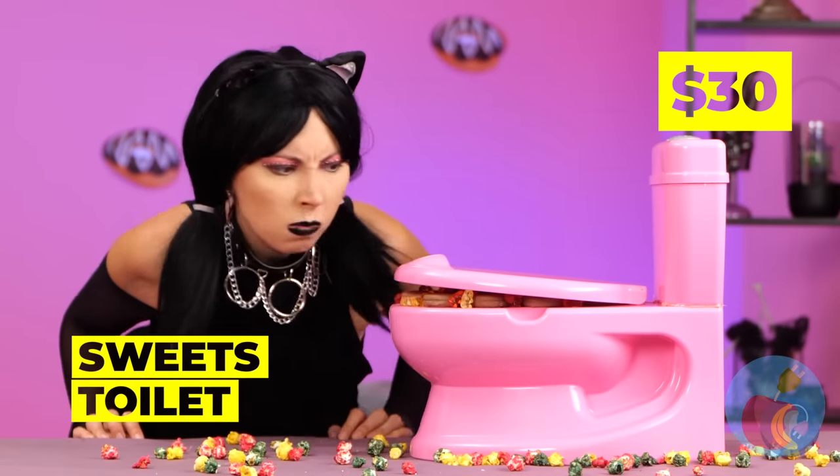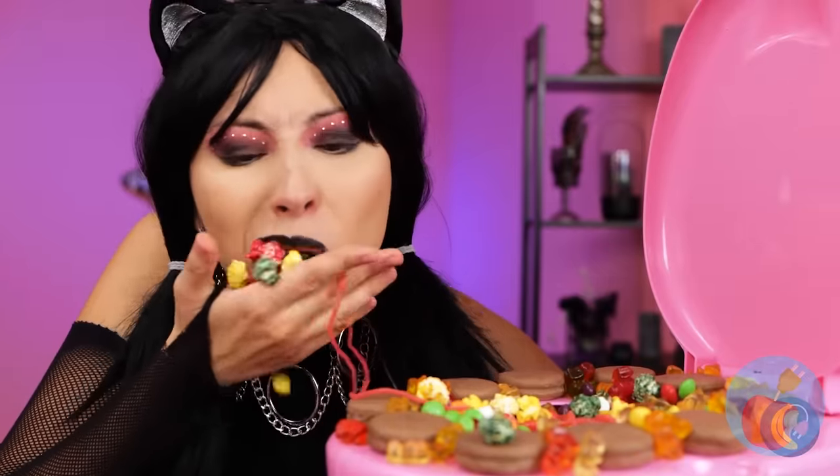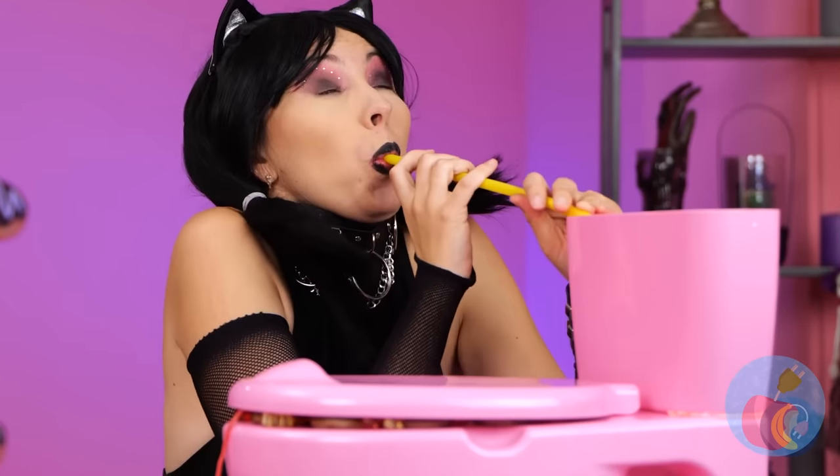Hope you saved room for all this candy! Look, there's gummy bears, popcorn, even chocolate macaroons! Hey, what's in the tank? Ooh, soda! Gotta keep hydrated! Besides, you need something to wash down all these treats!